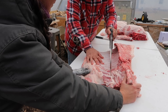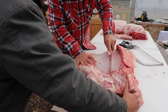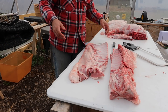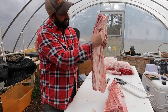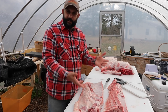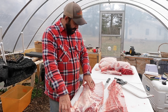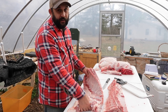Sometimes easier said than done. Look at this — this right here, that's your bacon right there. Look at that, it looks amazing. And all of this, once it's cold, we'll be able to cut it real thin and that's what we'll cure. We'll cure it and then we'll cut it and it'll just be perfect bacon. I'm excited — I've never made my own bacon before. I've been watching lots of videos on it, so I'm excited to try it out here coming up after things slow down a little bit.